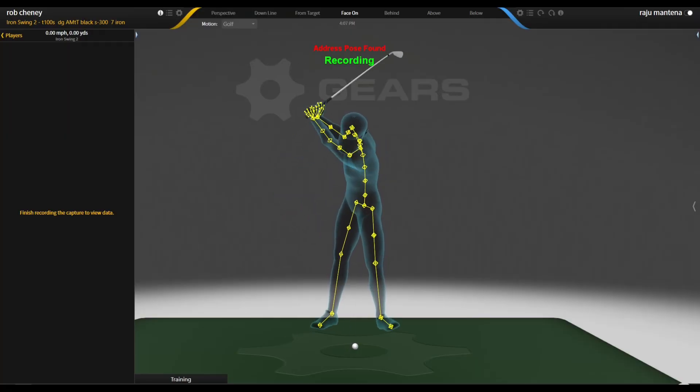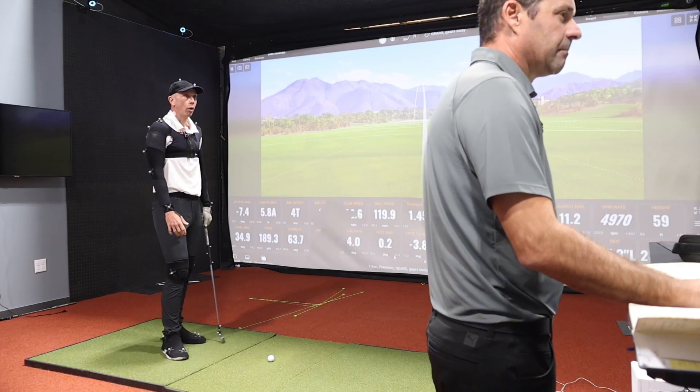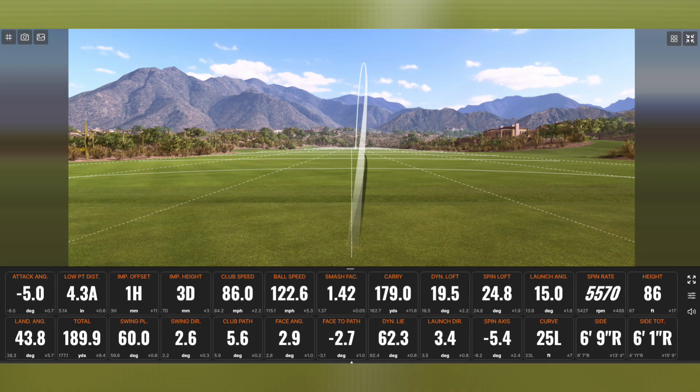It felt great. It really felt like great contact there. Compressed the ball, and I think for a lot of people watching, that's what they're looking for. Weight forward, squeeze the elbows. Another push draw. Low point after the ball.